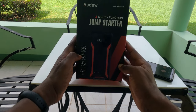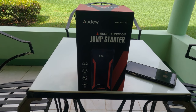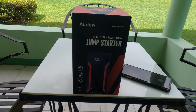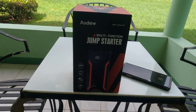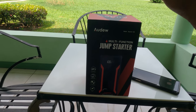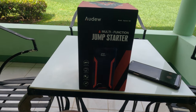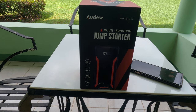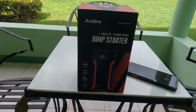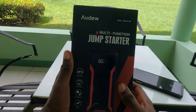Hello YouTube, Matthew Taylor here to review an audio multifunction jump starter product. This is a product I actually use — I would love to say on a daily basis, but more frequently than I would have liked. I can actually say I've got my money's worth out of it based on the numerous jump starts I've had to do, including jump starts for two other individuals.